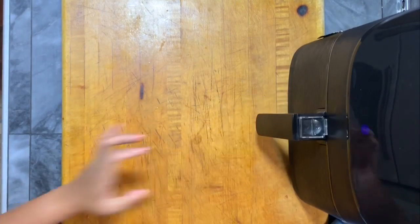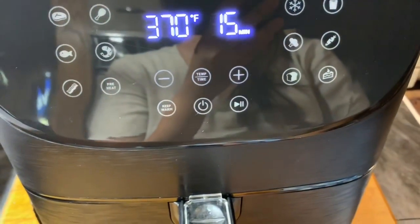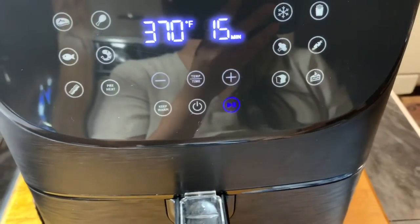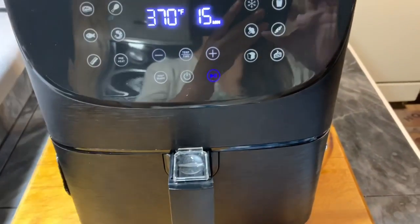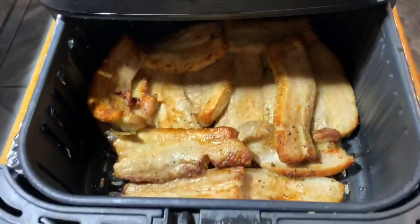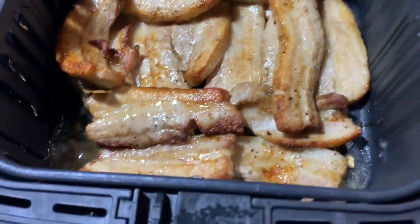Make sure it clicks when you push it in. Now let's set the temperature to three hundred seventy degrees and the time to fifteen minutes. After fifteen minutes, as you can see, there's a lot of oil from the pork belly, and some of that is also from the marinade.